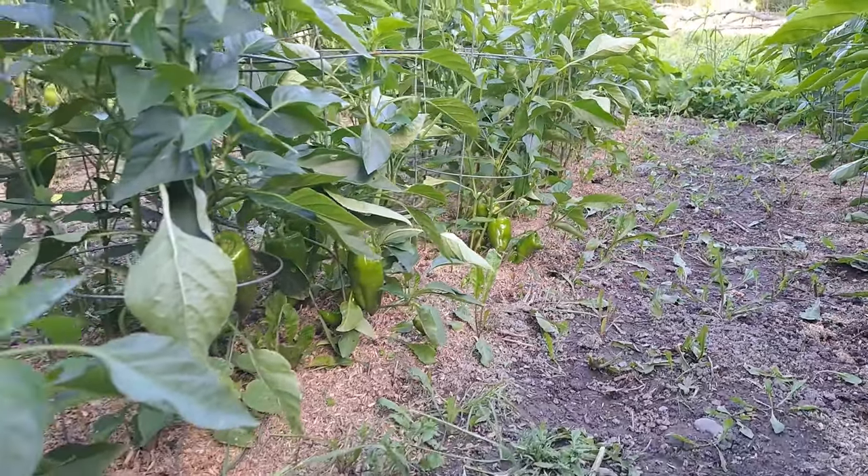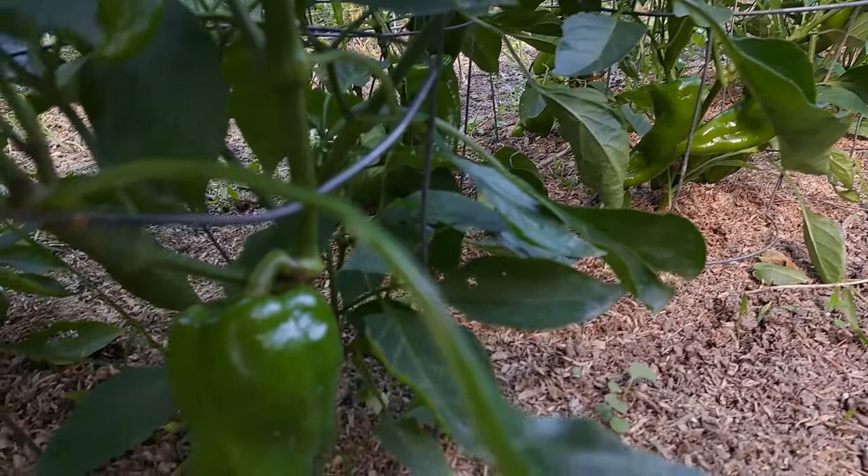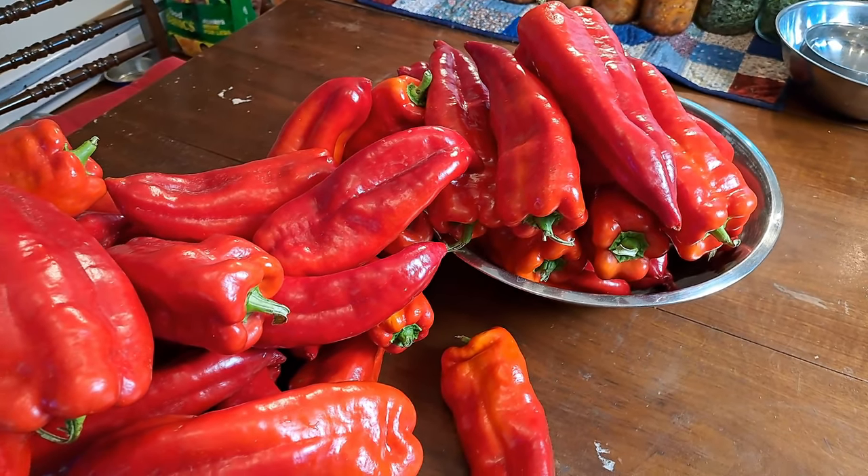We go through a lot of peppers every year. As you can see here on our plants, we have 50 pepper plants loaded with fruit, but they're still ways off. We go through about five bags of our cut-up frozen peppers every year, plus I make a wonderful marinated roasted red pepper recipe. First job is to get these chopped up — let's get busy washing, chopping, and freezing.